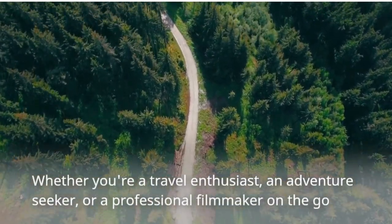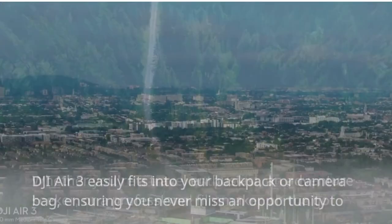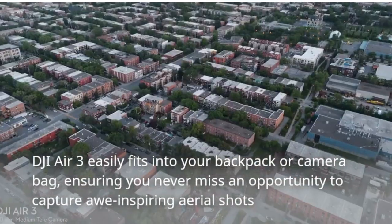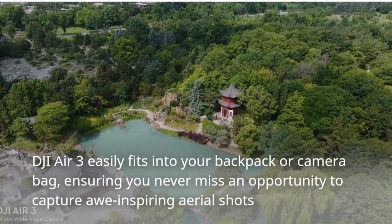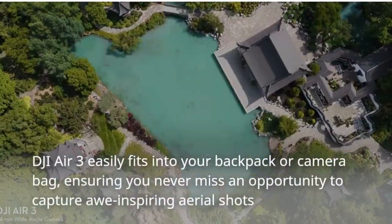Whether you're a travel enthusiast, an adventure seeker, or a professional filmmaker on the go, the DJI Air 3 easily fits into your backpack or camera bag, ensuring you never miss an opportunity to capture awe-inspiring aerial shots.